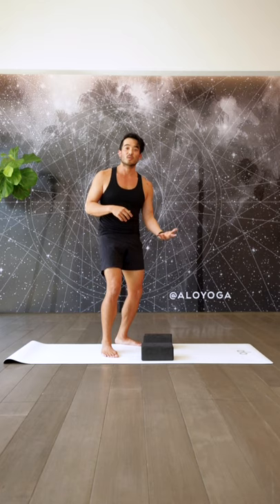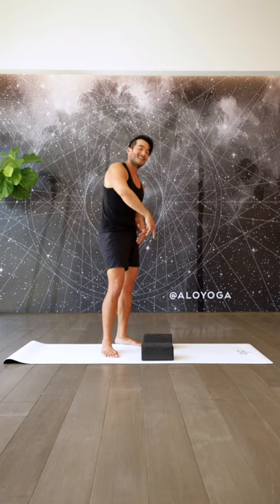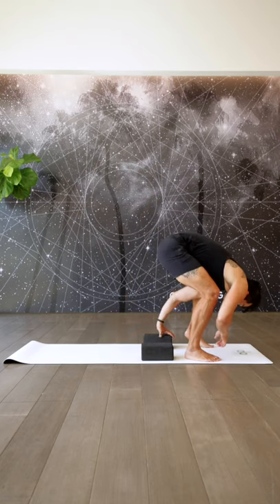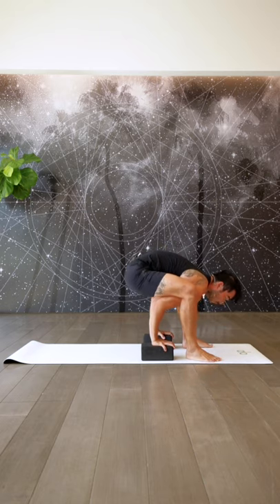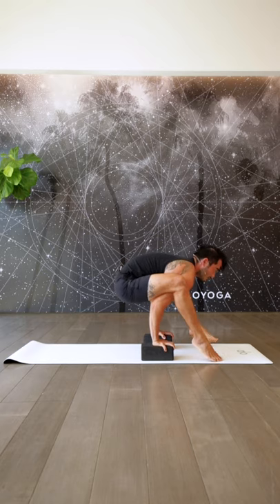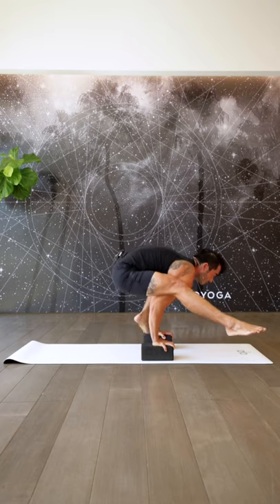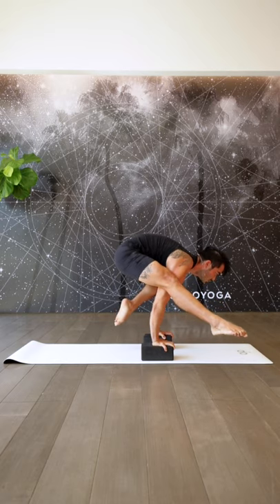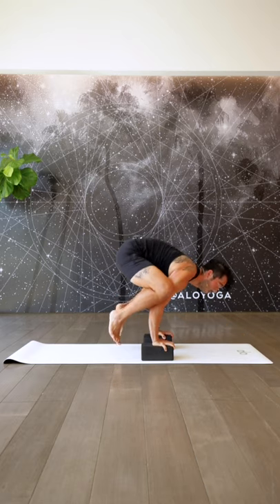We practiced doing half crow, half Tittibhasana. We're going to start off in a Tittibhasana and get back to that half crow, half Tittibhasana. Hands down, work the shoulder behind, elbows in line with the wrists, lean back, protract, come up into your Tittibhasana. And then from here, bend one knee, slide it back, pause — really focus on pushing the ground away. Maybe slide the other leg back, pause, and come on out.